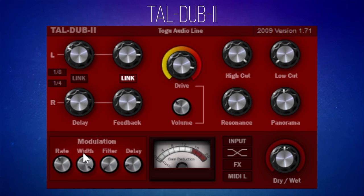I like to have a collection of delay plug-ins in my arsenal. You'd think they'd all be very similar, but they can be quite different. I think TAL Dub 2 is a very handy one to have in your collection, especially if you want to get a little bit of a gritty sound to your delay.